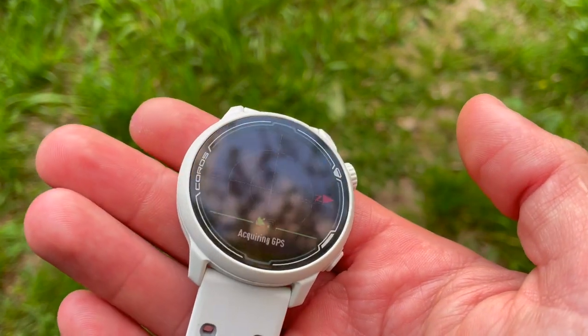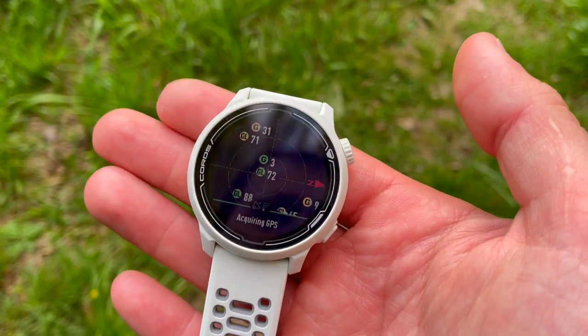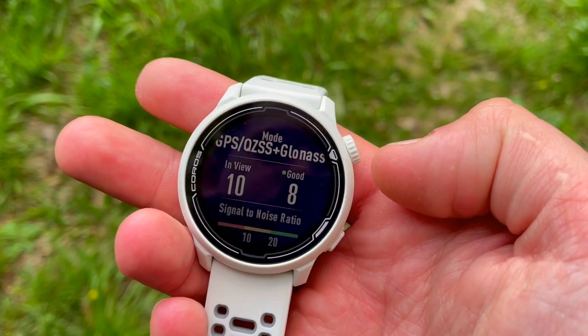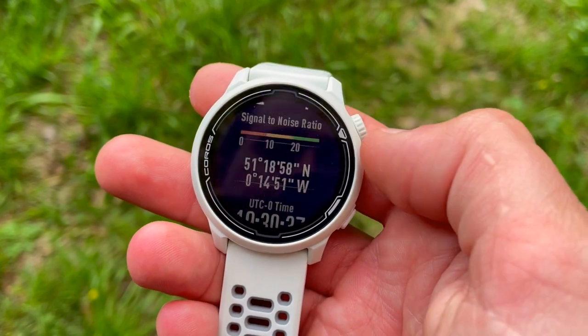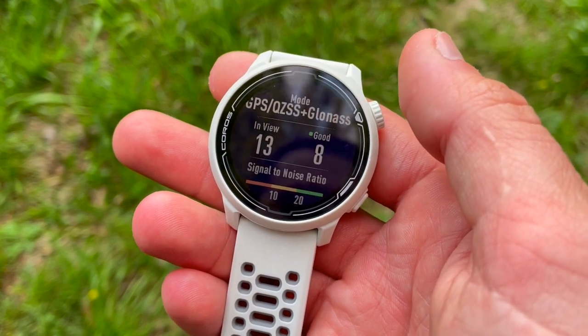The dedicated strength training program has over 200 exercises already built in — upper body, lower body, core work, chest, legs, and arms. The Coros Pace 2 auto-detects your body movements and monitors your heart rate and calories burned during those exercises. Once you're done, check out the all-new muscle heat map to see which muscle groups saw the most action in a daily, weekly, or monthly view. The muscle heat map helps you determine which muscle group to work next time.